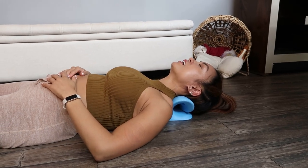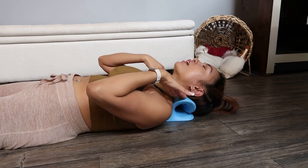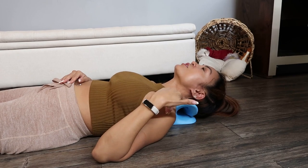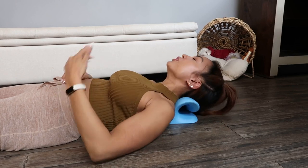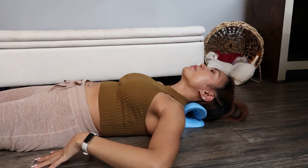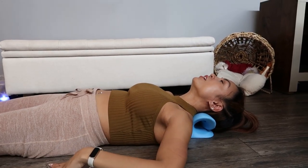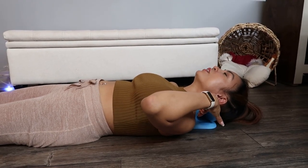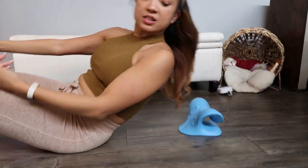It counteracts what your body has been positioned in all day. You can actually sleep on it — there are pillow versions where you can just lay on the ground like this. If you have back issues like me, it's often healthier to lay on a firm surface once in a while, and this thing makes a great pillow for that.